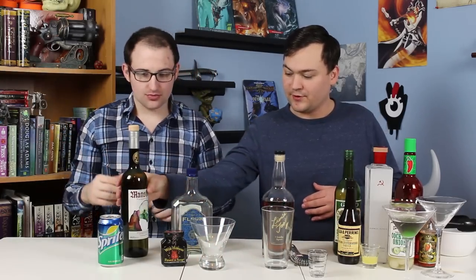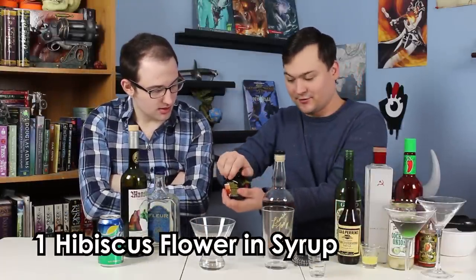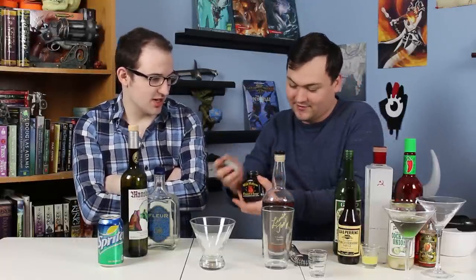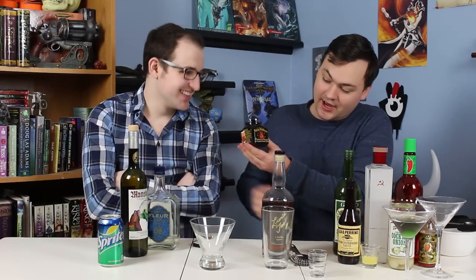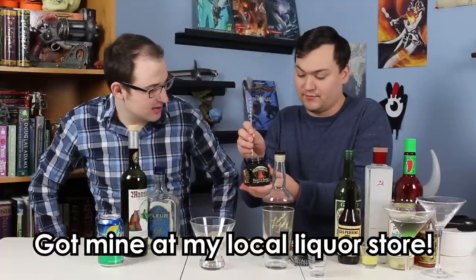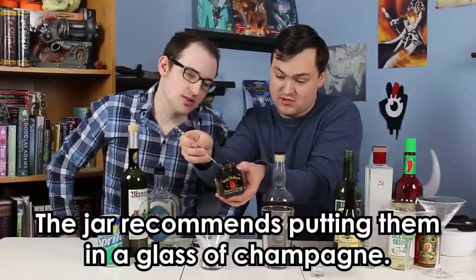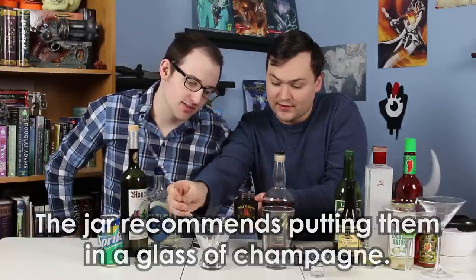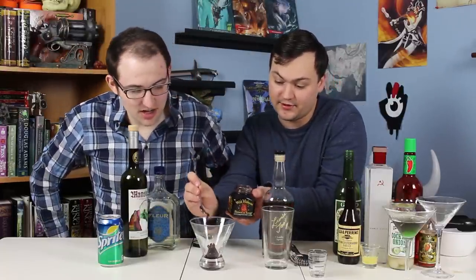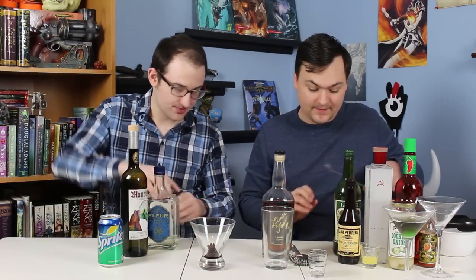We're going to start off with the garnish, weirdly enough. These are wild hibiscus flowers in syrup — that is super weird. I have not actually opened this jar before. These are very good. It seems like a weird ingredient, but you can actually find them in a lot of places. Get that out of there and plop it right side up in the glass. Maybe add a bar spoonful of the syrup.